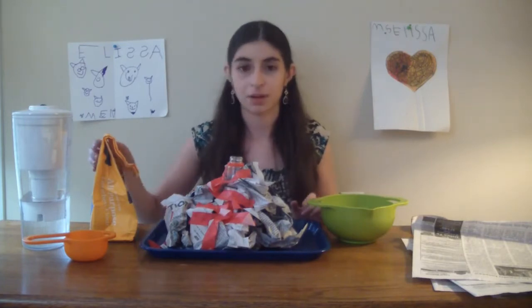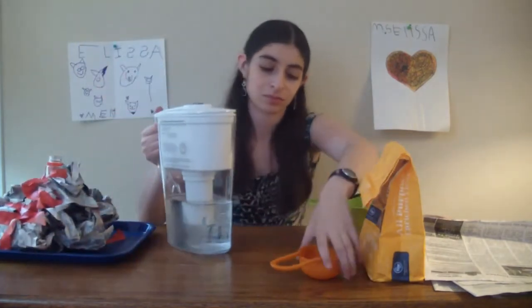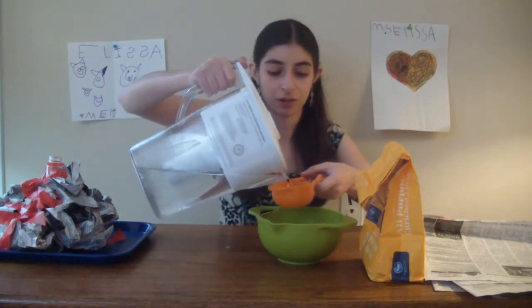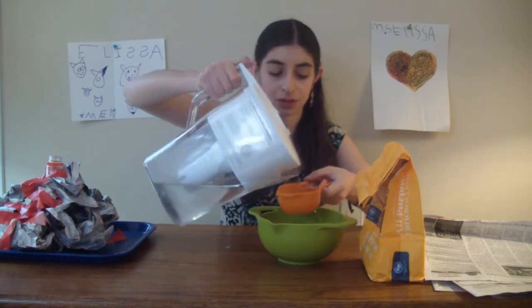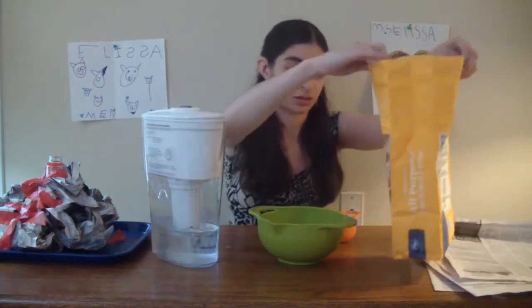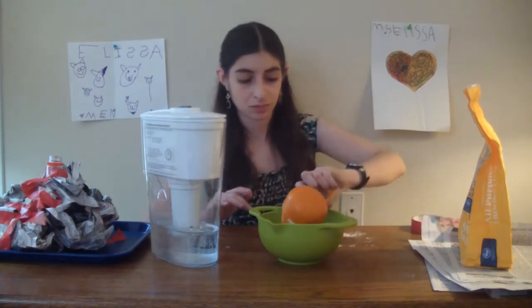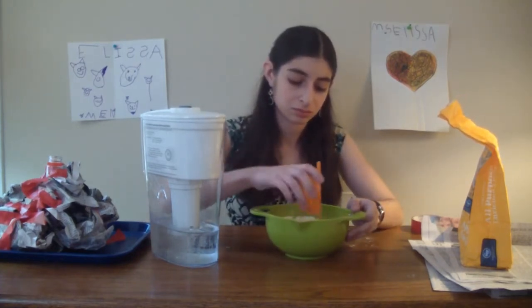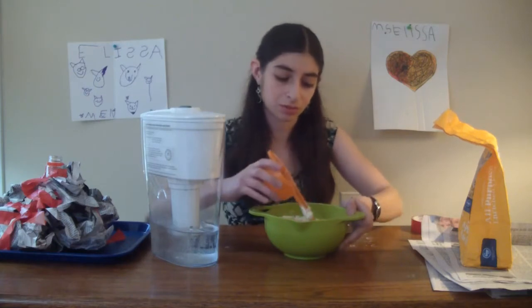Once you are done with that step you're ready to make your paper mache paste. Get out your flour and water. To make paper mache paste you want your mixture to be two parts water and one part flour. So I'm going to do one cup of water — filling it up twice — and then add the flour and stir it until almost all the lumps are gone.